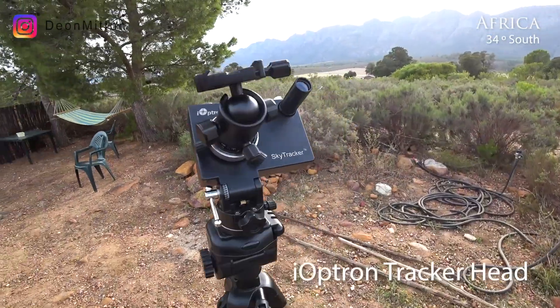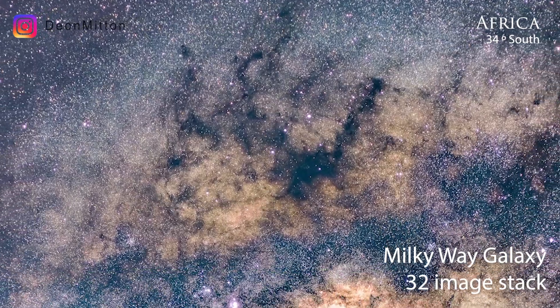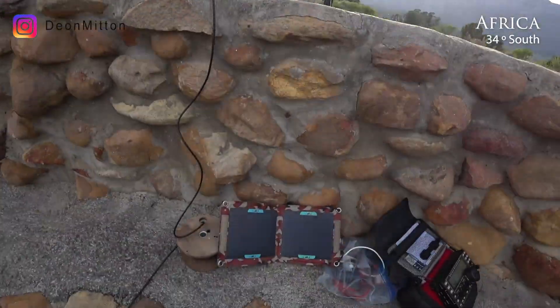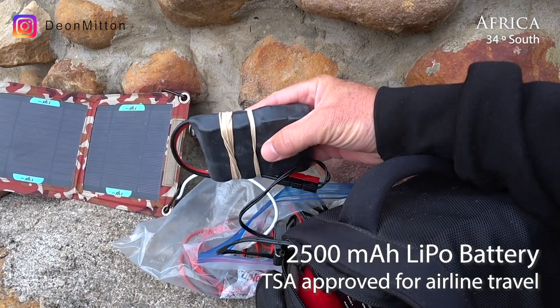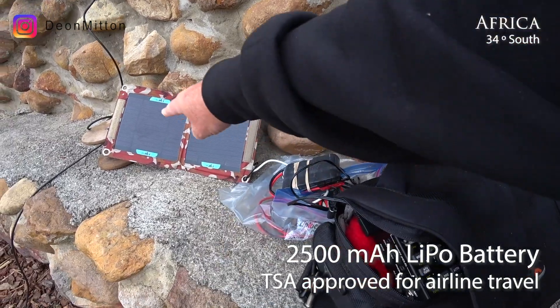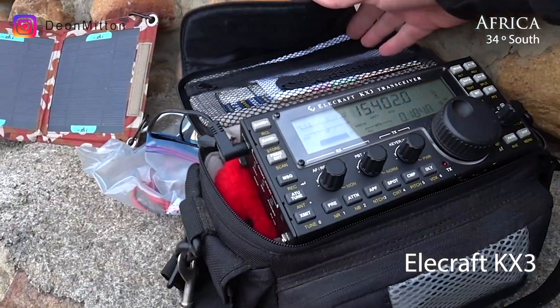Here's my tripod for shooting the stars, with a tracker head and simple wire antenna, and a solar cell to charge the battery. This is a 2500 milliamp hour 12 volt LiPo — really lightweight and it can go for days. I keep it topped up with a solar cell and then that drives the KX3.